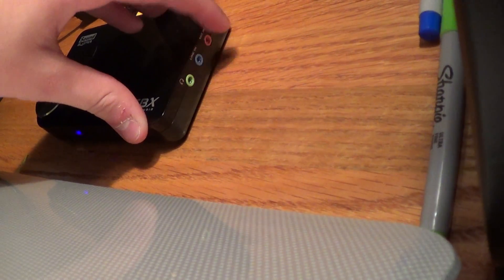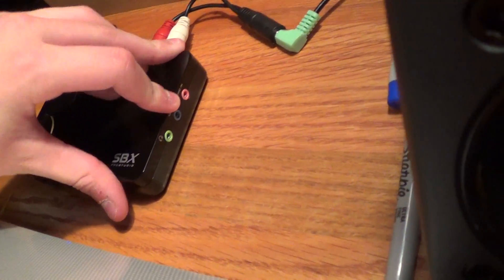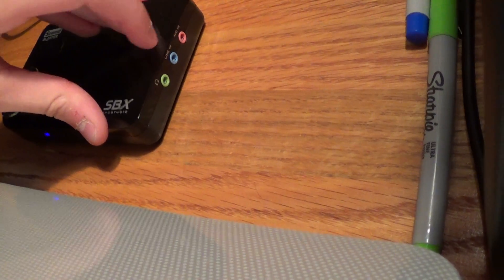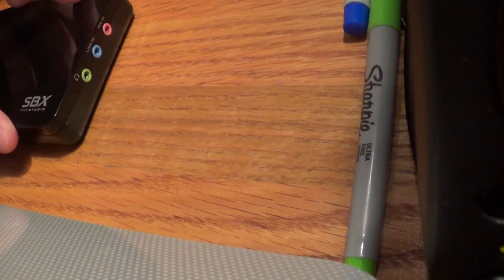I didn't show you guys this though — on the side here you have a line in. So say you want to have something else powering to your speakers, you just take it and put the line in over here as well. You also have a mic in for your microphone, and you also have a headphone jack. So if you want to listen with the surround sound — though you don't have to have surround sound headphones, I'm not too sure about that.